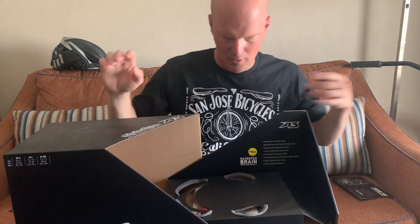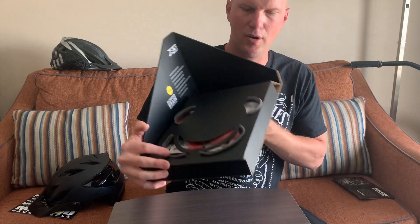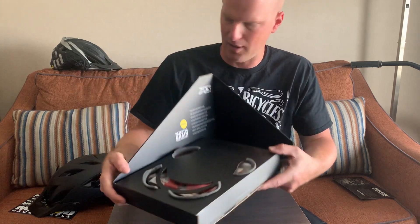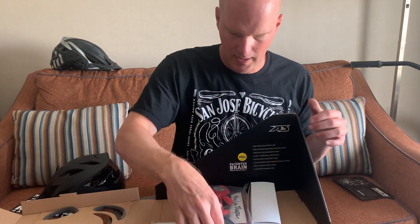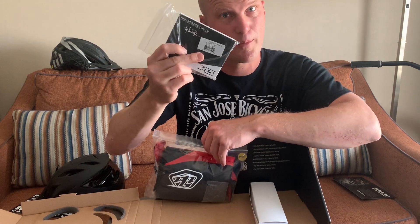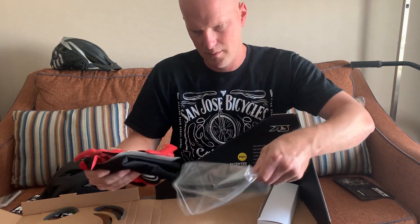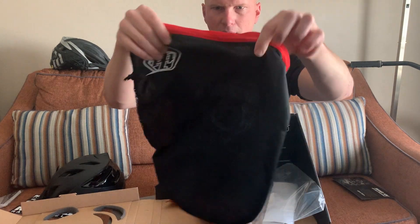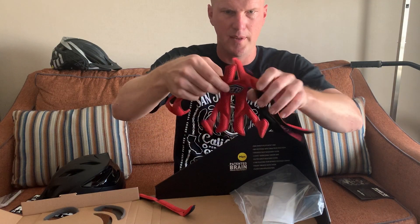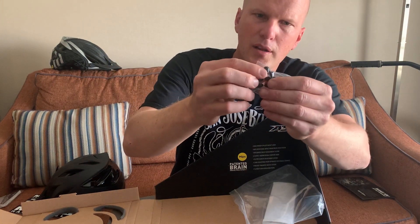We'll get back to the helmet — let me go over the additional stuff inside the box. You can see all the foam lining to protect your helmet so it doesn't arrive damaged from the factory. Inside we've got a manual — leave in the comments below if you've ever actually read a helmet manual. Pretty thick, and I'm assuming most of it isn't in English. More stickers, and a mesh helmet bag.